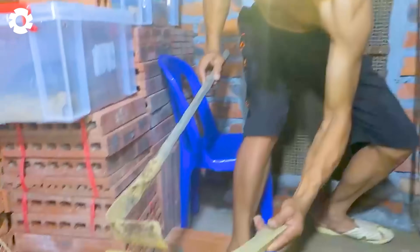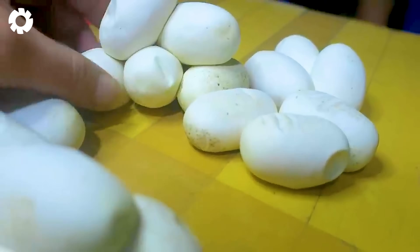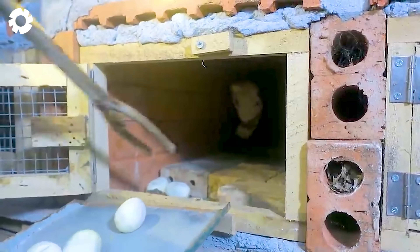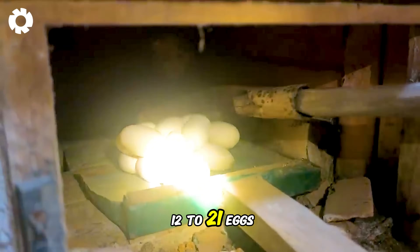To begin farming, breeders need to collect eggs from the snakes they have caught and raised previously to initiate the breeding process. After mating, female snakes need about 30 to 35 days to lay eggs, and each time they lay they can produce between 12 to 21 eggs.